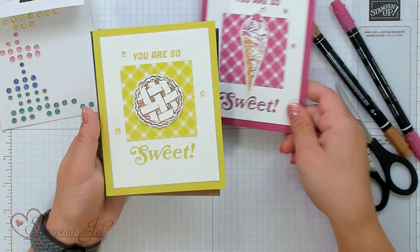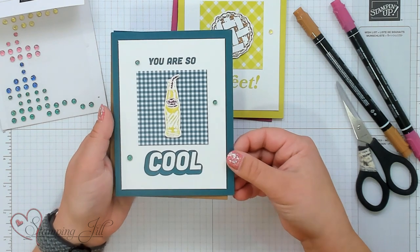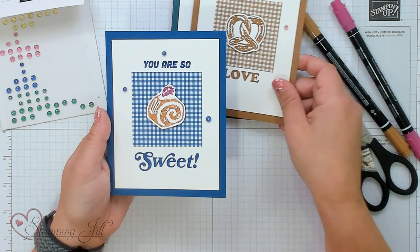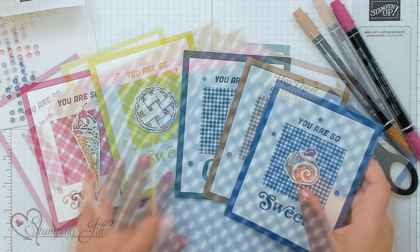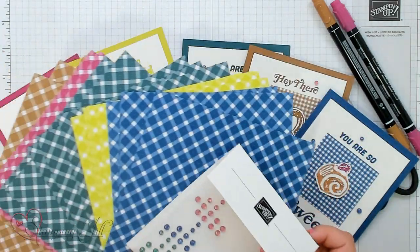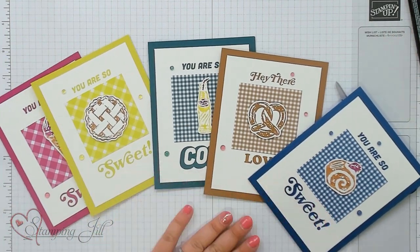Let me show you the other cards I made using this product. There's my Berry Burst one, we have Lemon Lime Twist, Pretty Peacock, Pecan Pie, and Blueberry Bushel. Using this Glorious Gingham paper and the tinsel gems that coordinate, I made these cute, simple cards with the super cool stamp set. So fun, so easy, and super cool.